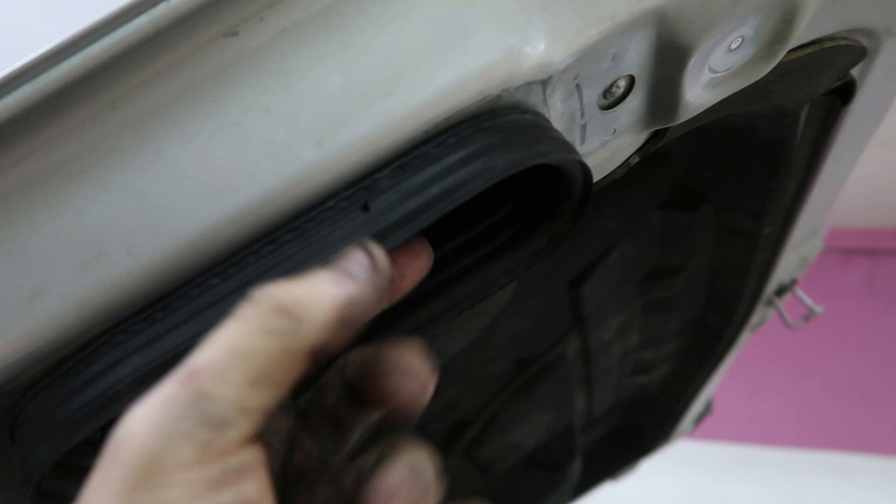Now we're going to install the new seal on the hood. You don't reuse the old one off the old air box — they give you a brand new one. You put this cushiony end out and it should just feed right up in here on the groove, then seal up on top of the air box when it's installed. Take your time — there's a little groove on the gasket, make sure it sits in the hood perfectly firm all the way around.